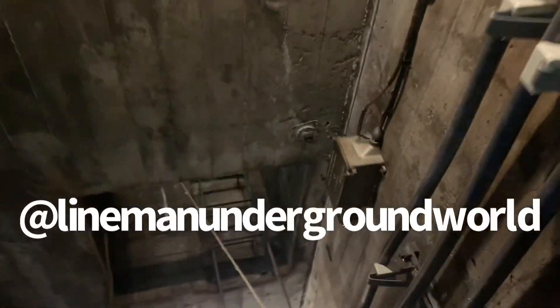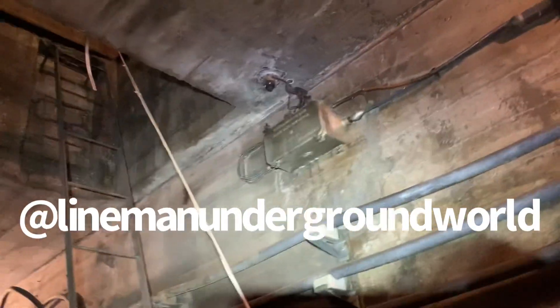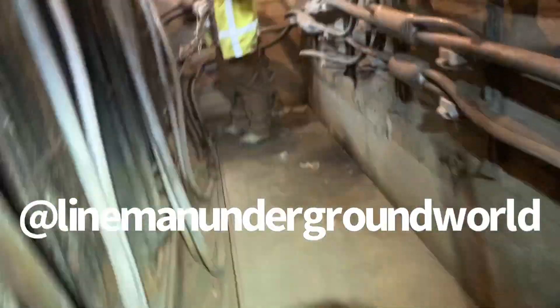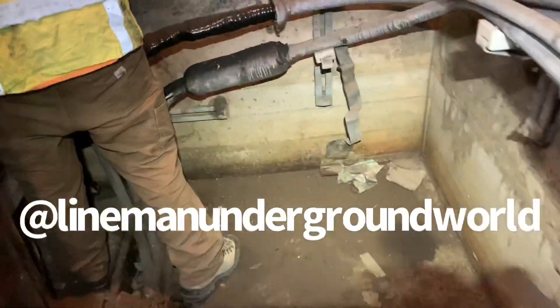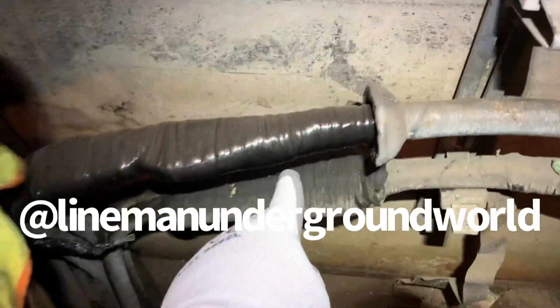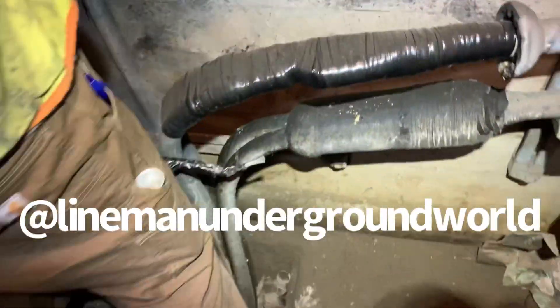Our vintage lighting is still working from the day they put the vault in. And the switch is still there working real good — that old school switch. Always be aware: they blew this down so they can fix it and it's still working.